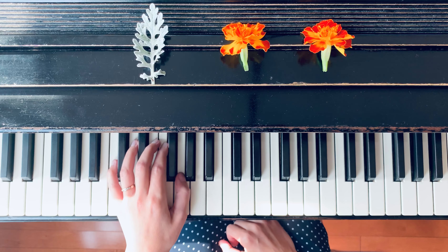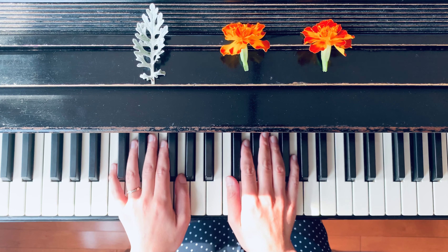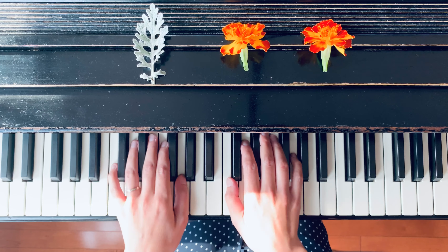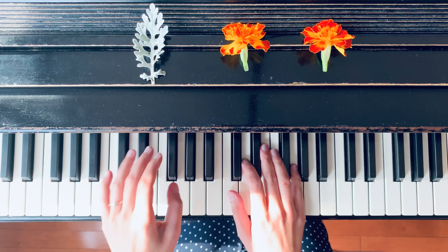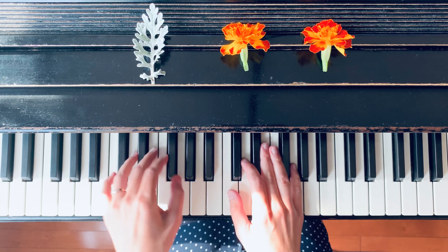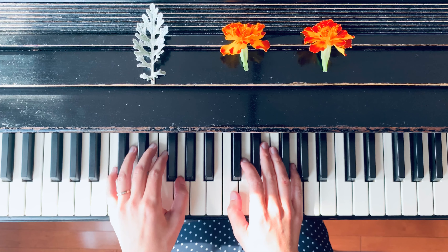The left hand will play only at the end of the line. Now check the second line — here hands play one after another: C, G, A, B, G, A, G, A, G, A, G. So while the right hand plays different notes, the left hand will play just the same note G.